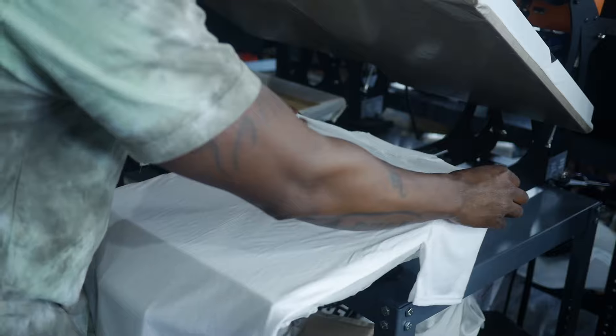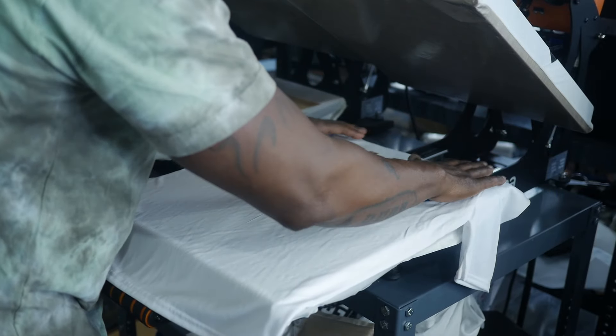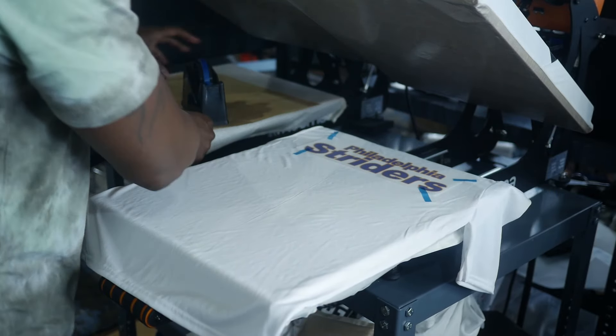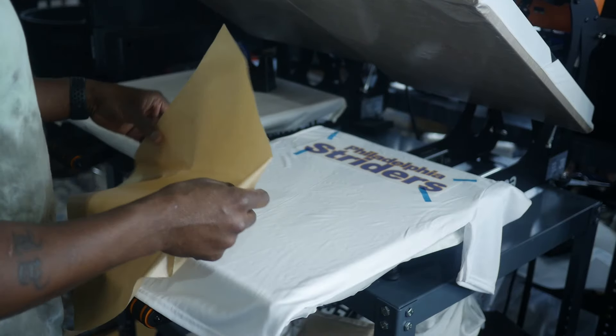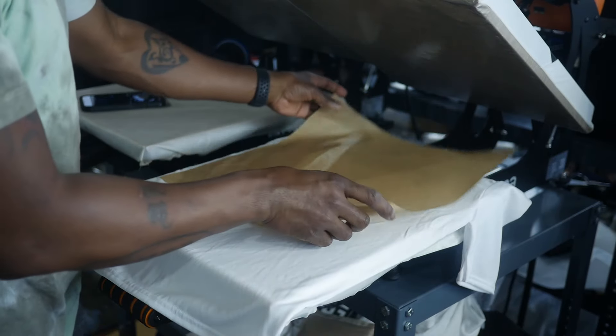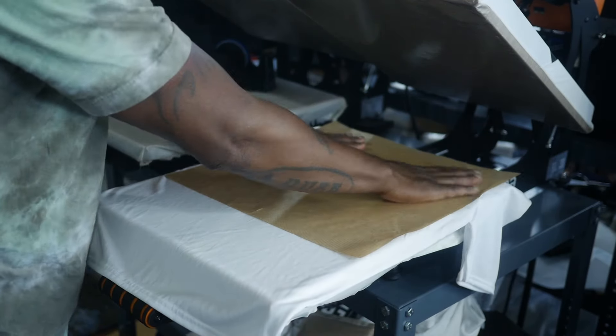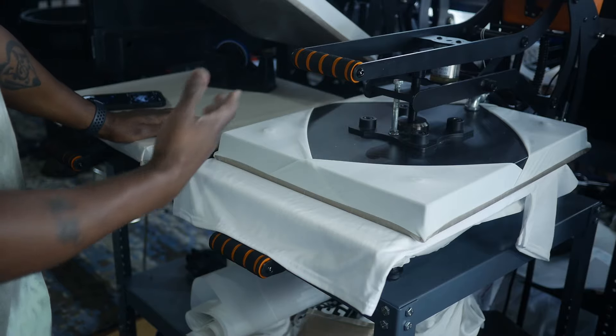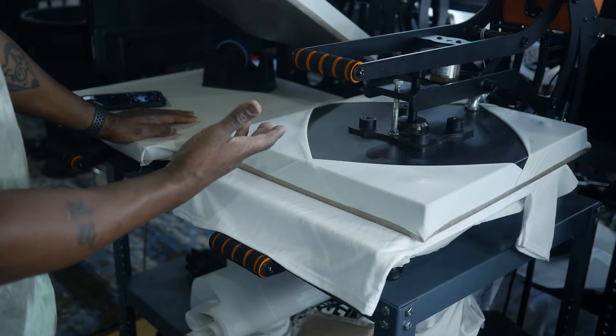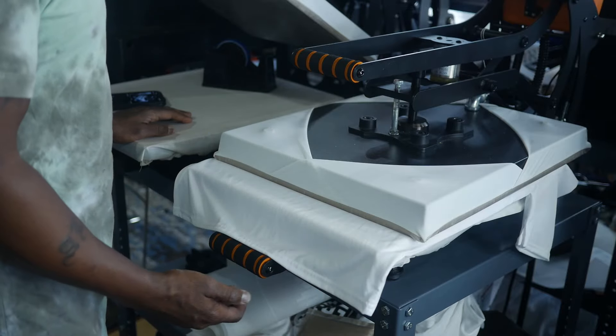Now I'm going to hang this off the collar just a little bit, and I'm going to grab my Teflon sheet of course. Like I said, 275 degrees, 10 second press. Let's go ahead and press this down. Auto open.